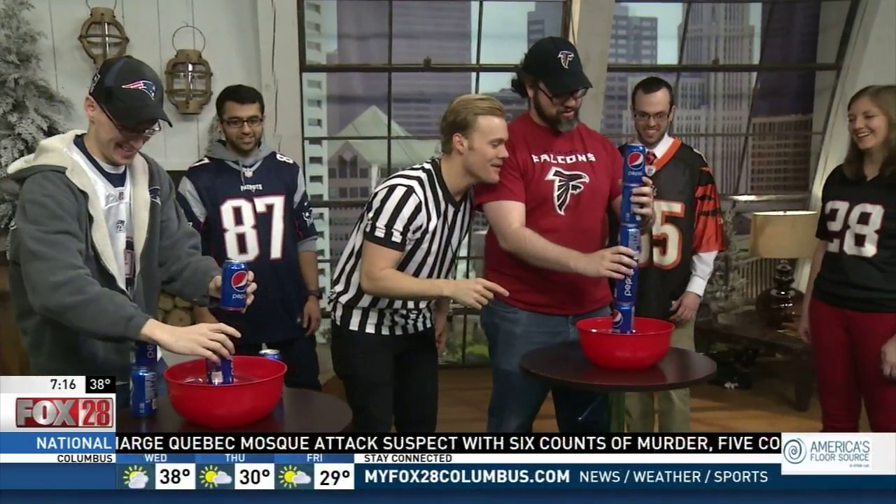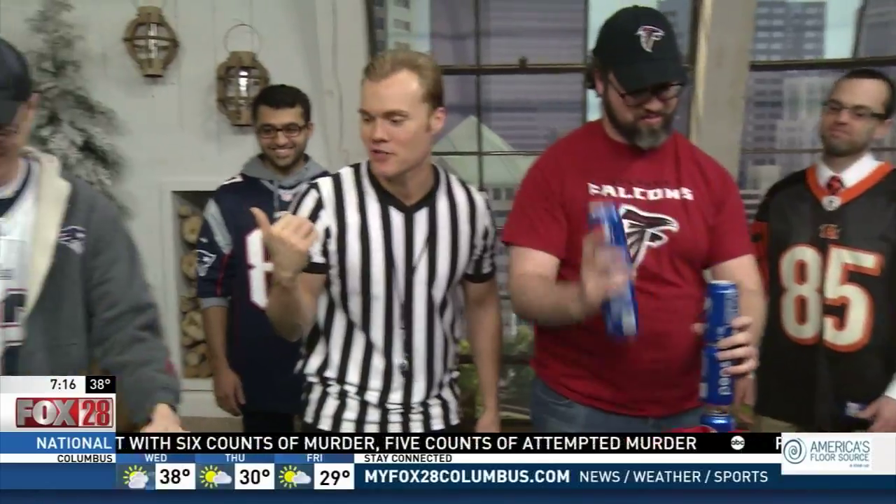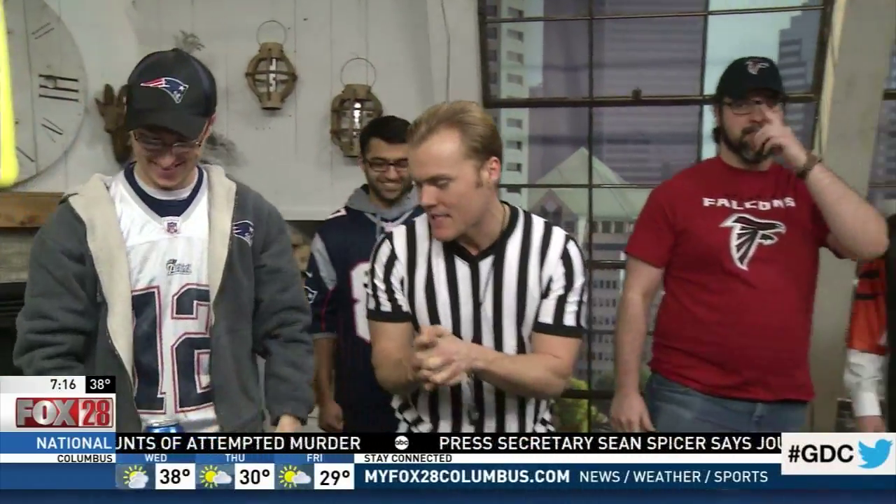Patriots won the first game! We got more games coming up next. We're going to put all of these on our website — gooddaycolumbus.com — with instructions and the supplies that you need.